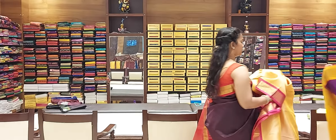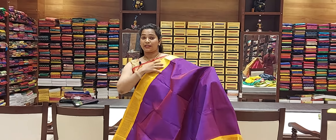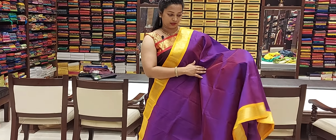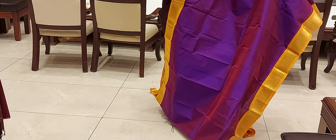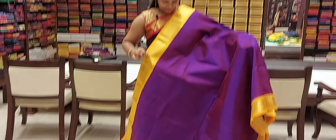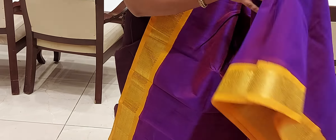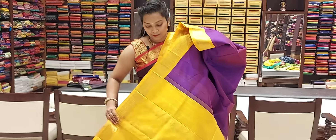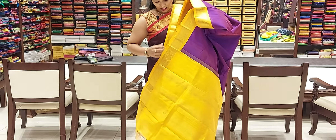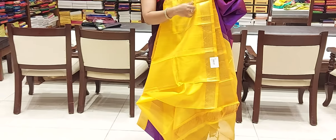This combination is cream and green with a lot of brown — a very classic combination. I have a small border with criss-crossed designs, and balls with criss-crossed designs. I have a single border on both sides, and also a small border. So this is one combination.